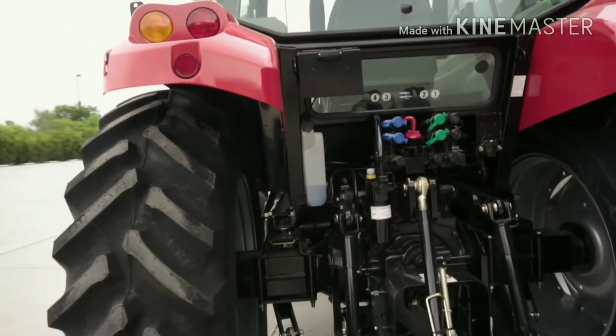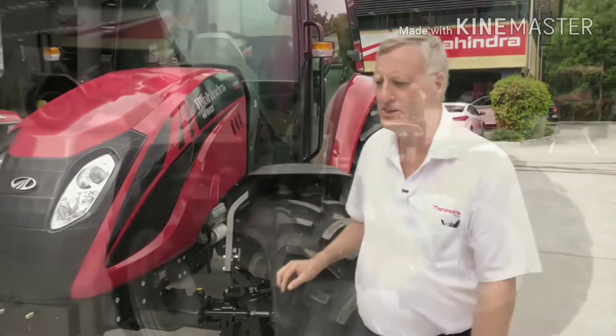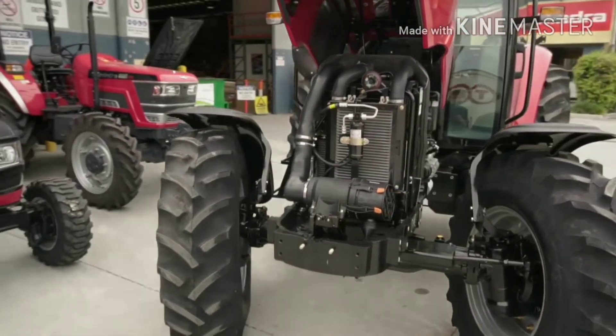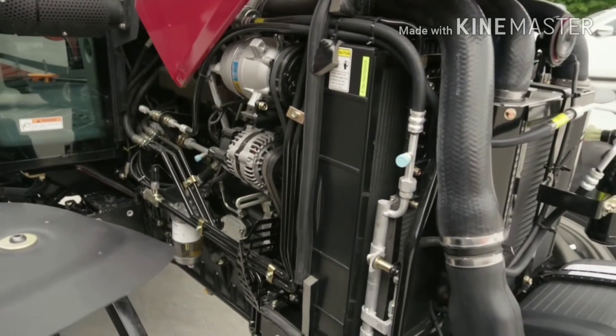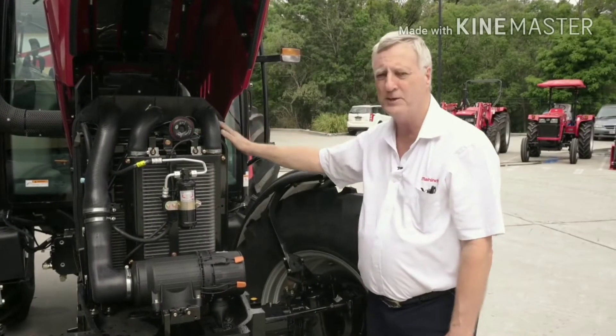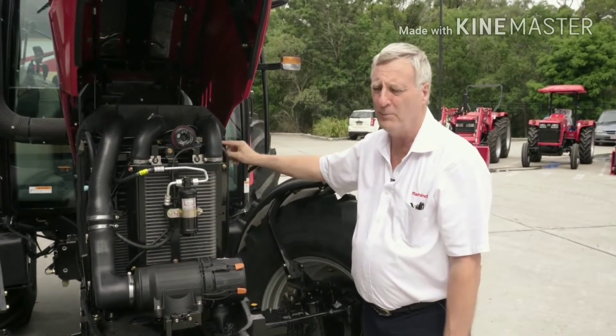In keeping with Mahindra's philosophy, easy operation for engine controls is simply with a full lift bonnet. With the full opening of the bonnet, as you can see, easy access to the engine air cleaner, to the controls on the side, the fuel filters, oil filters, and all other controls, and servicing of the front radiator is well within reach of the operator.